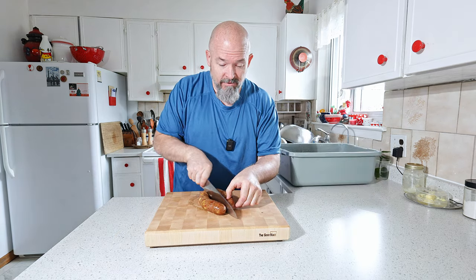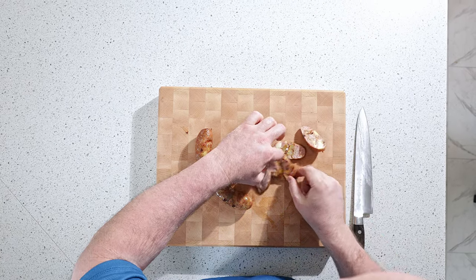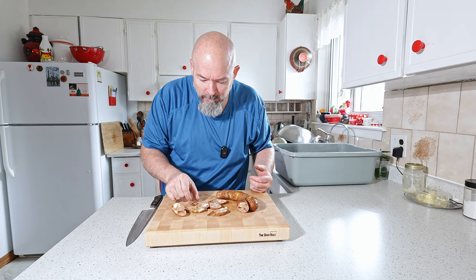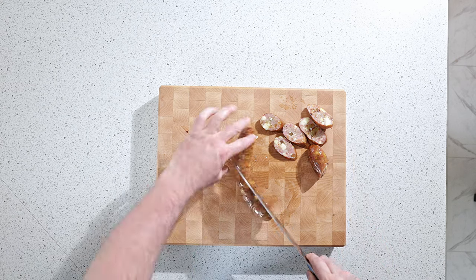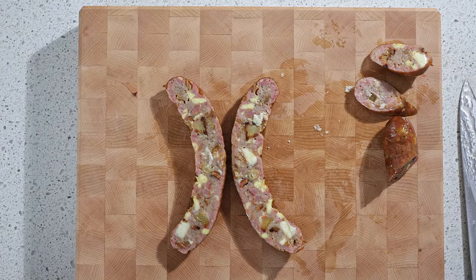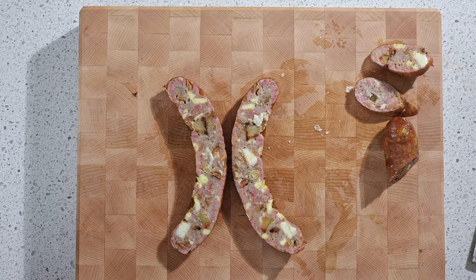Are you guys ready? Because I am so ready to taste these. Let's cut a few slices. Oh my god, look at that — so juicy. That is fantastic. The cheese, onion, potatoes... oh wow, that is fantastic. I'm going to cut one lengthways so you get a good view. Look at that — that is a thing of beauty. You've got egg, you've got potatoes, you've got nice big chunks of cheese, onion all over the place.